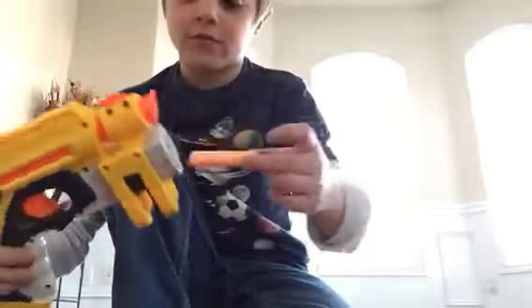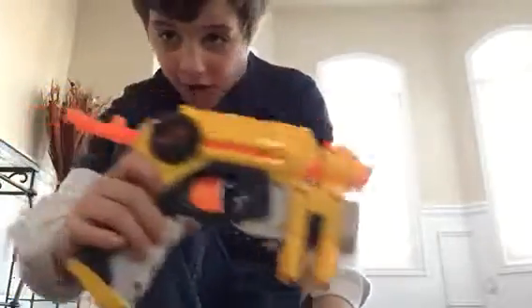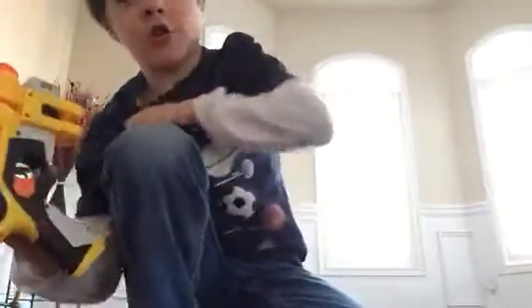You see that it comes in a box with two pieces, actually three pieces. The gun - you can see that perfectly - and three Nerfs. I don't got them, I lost two.